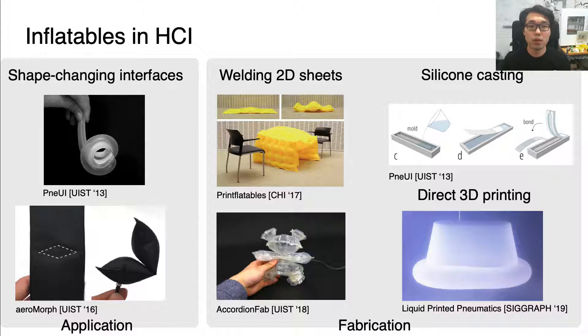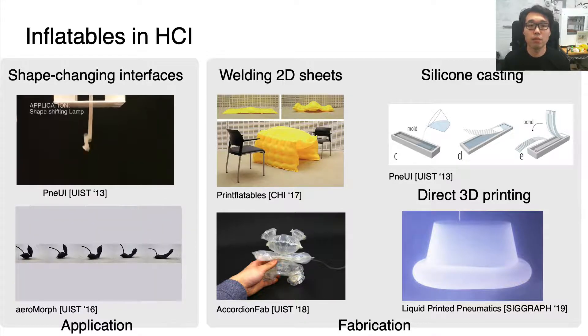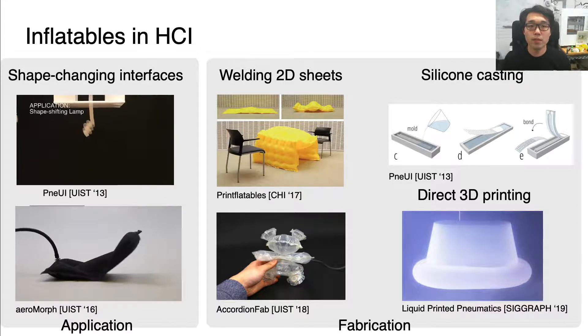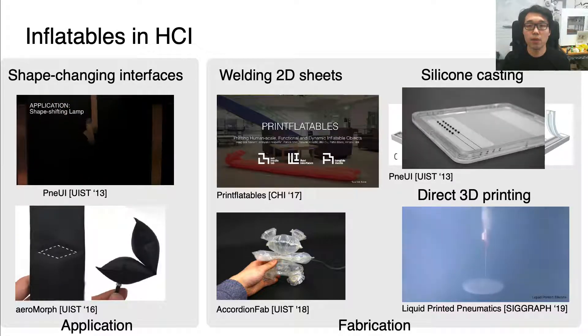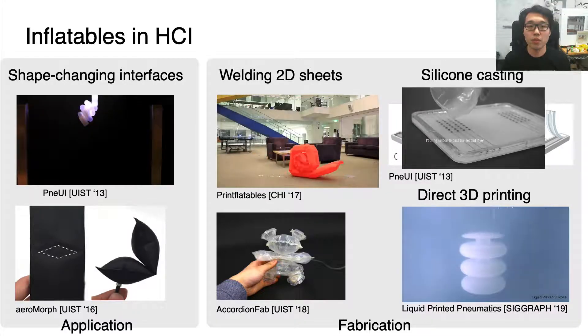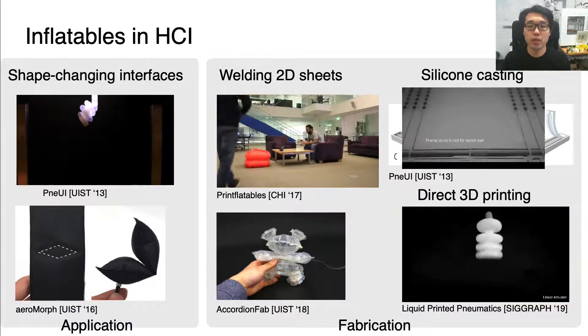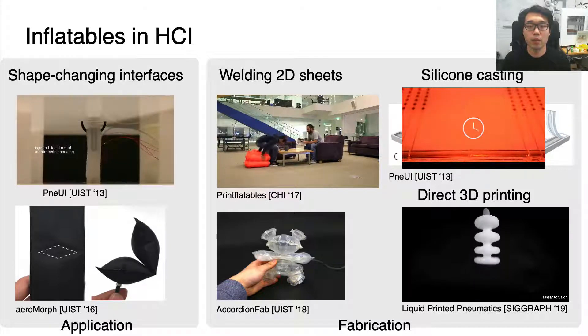The most popular application is to employ inflatable structures as shape-changing interfaces, as presented in NuI and Meromorph. To fabricate such inflatable structures to achieve desired function or shape, there are roughly three methods: cutting and welding flat sheets with digital fabrication machines, silicone casting, and directly printing inflatable membranes within a gel bed.